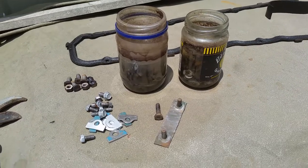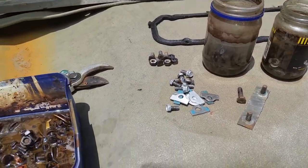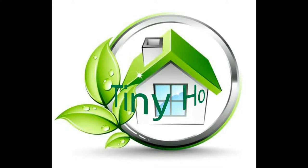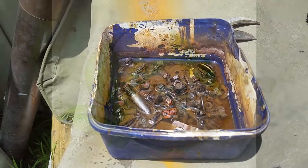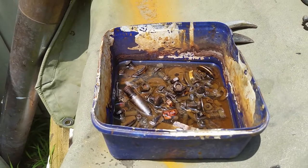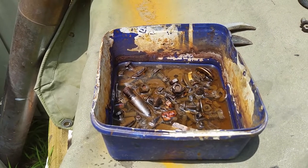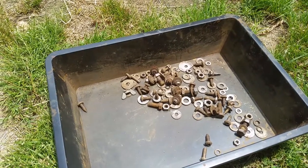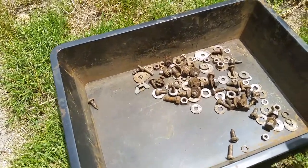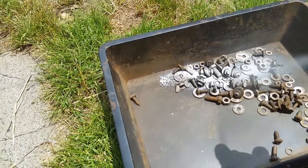Have you ever tried cleaning your nuts with a mild acid? I've discovered that simple old white vinegar is just the thing for cleaning the rust off nuts, bolts, and washers while you're busy on the bigger things like sandblasting the chassis.